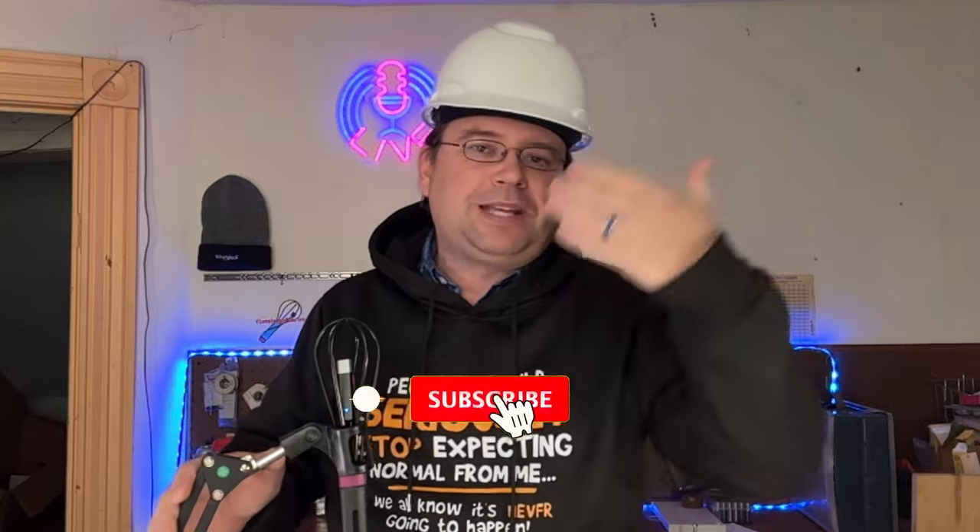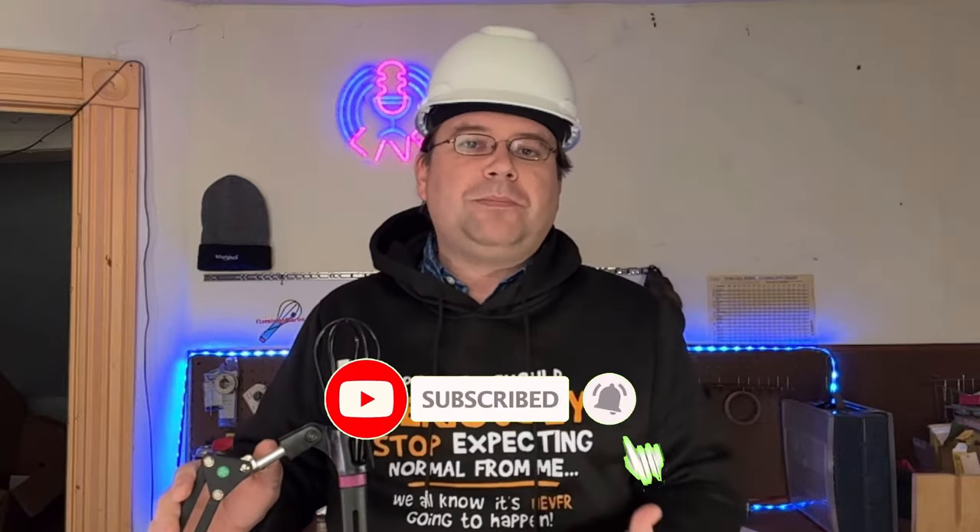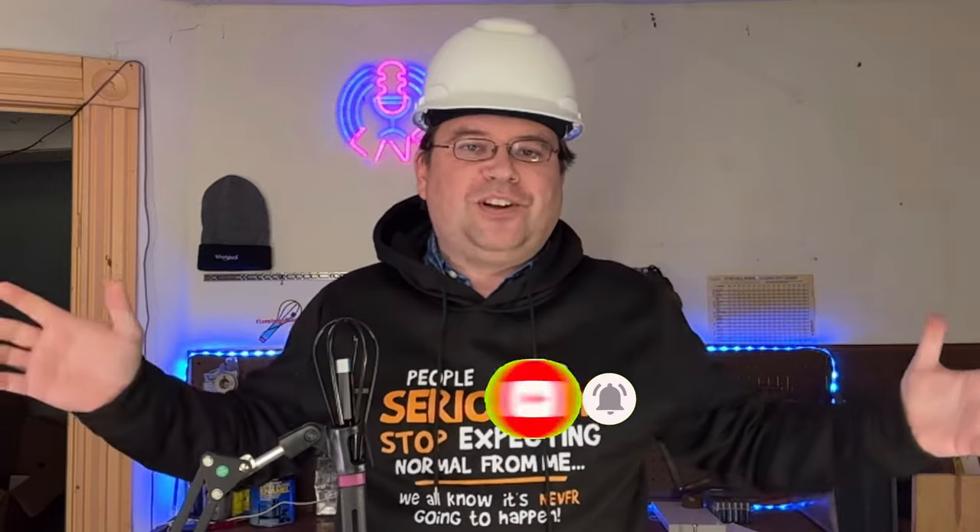Welcome back Remodelites to another episode of Potty Talk. I'm Dave with Remodel Media, and since 2005 I've been helping you put together kitchens, baths, outdoor kitchens, and various other home renovation projects. I'm on a mission to eliminate remodel regret, and I do that by bringing you the latest tips, tricks, and products for your home remodel. So if you're new here, follow along — we'll have some fun.